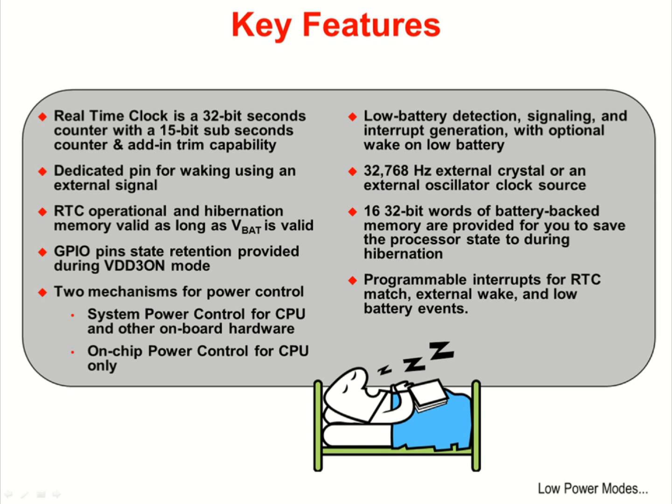There are two methods to control power. There is an on-chip voltage regulator for power control of the CPU only, and an external pin to control system power. By connecting this pin to an external voltage regulator, you can control power to any external circuitry that you choose. The hibernation module has low battery detection, signaling, and interrupt generation, with optional wake on low battery.